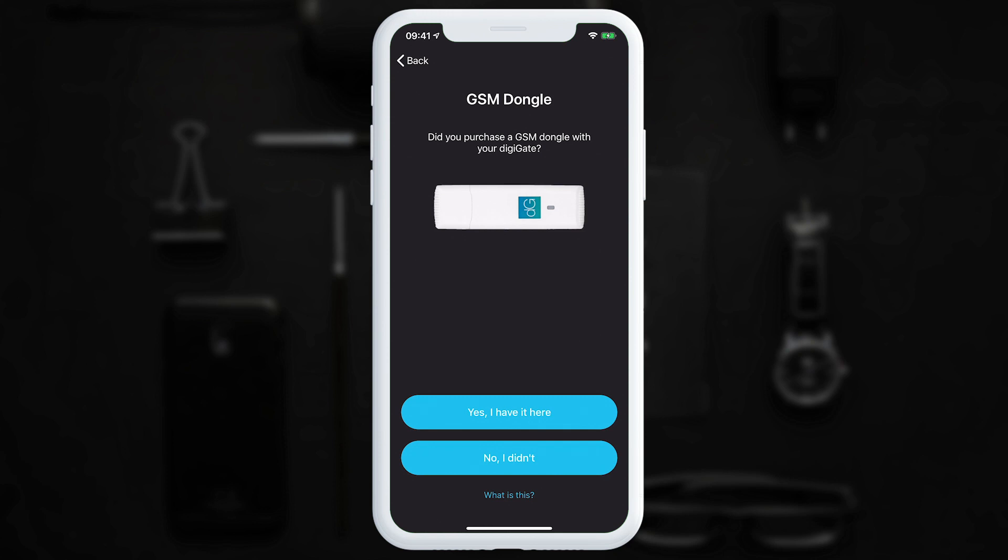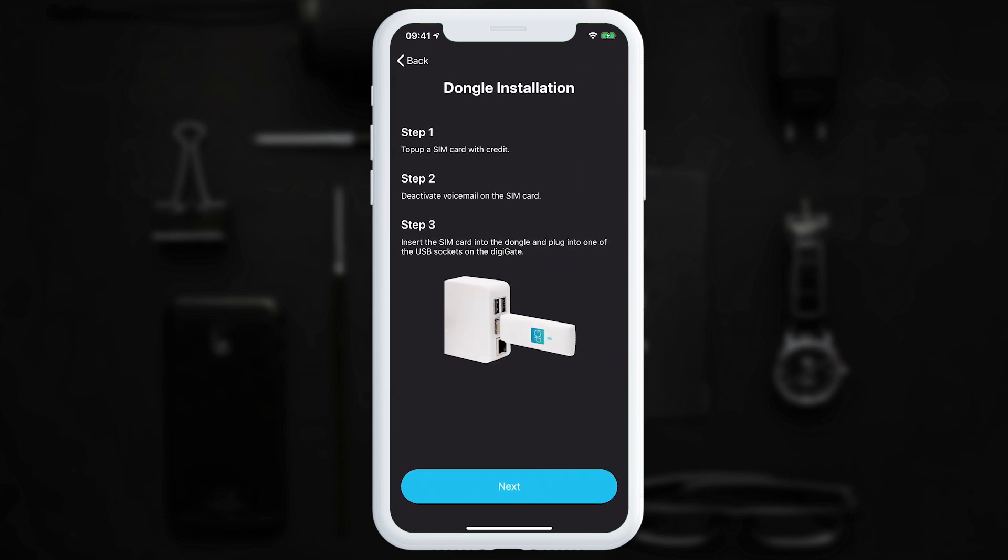Now you need to select whether you purchased a GSM dongle with your DigiGate or not. If you did, please select yes. The app presents a screen on how to install the GSM dongle. Step one: top up a SIM card with credit or use a SIM on a contract. Step two: deactivate voicemail on the SIM card — this is important so that when somebody calls the gate they are not sent to voicemail when it automatically hangs up; we just want the call to be cancelled. Step three: insert the SIM card into the dongle and plug it into any of the free USB slots on the DigiGate. We've done that already, so we'll tap next.